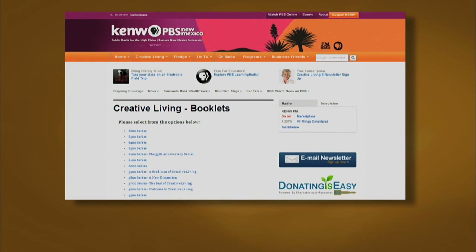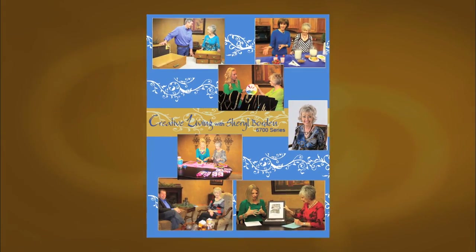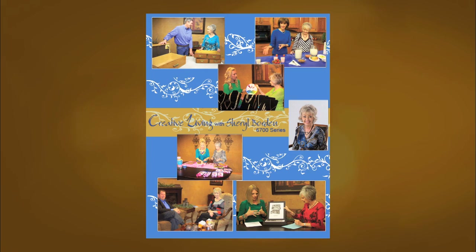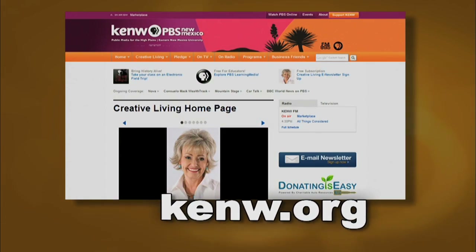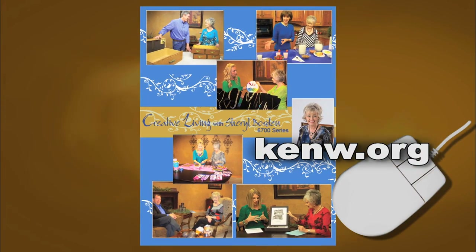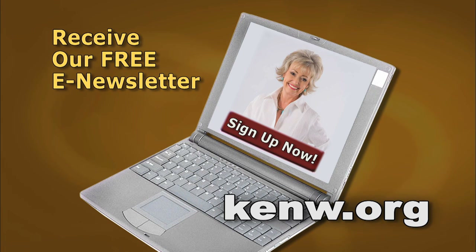Scroll down to the booklet section and you can click on this booklet or on any of the other booklets we have available online. Just go to kenw.org, click on Creative Living and download the booklet titled the 6700 series. We also invite you to sign up for our free e-newsletter — just go to kenw.org and click on the sign up now button and input your email address. You'll enjoy reading an up-to-date newsletter filled with interesting topics and information.